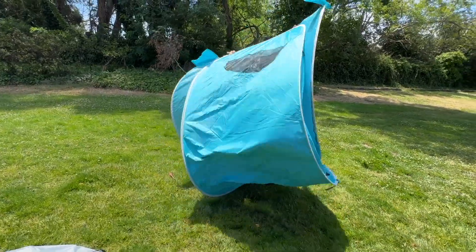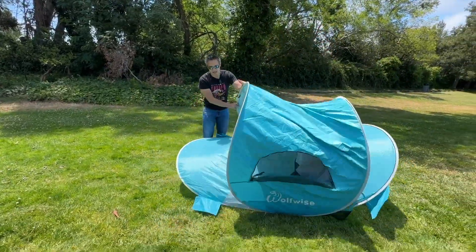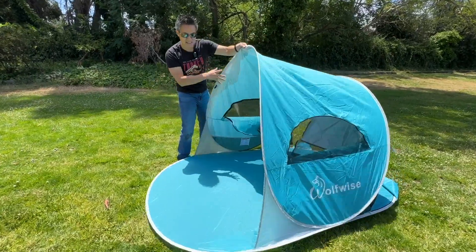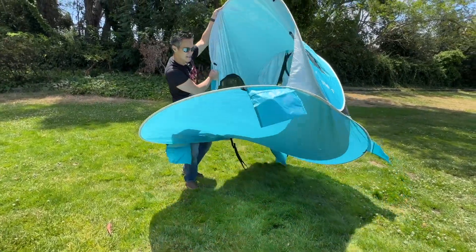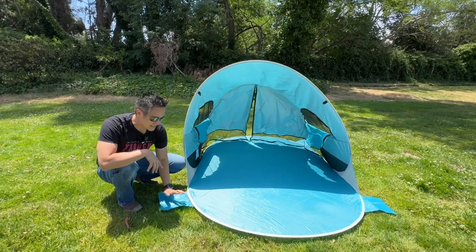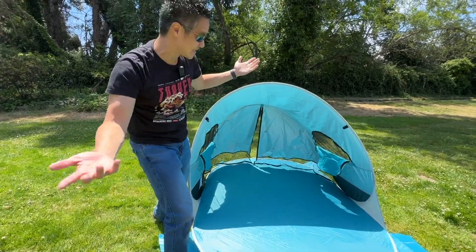And that is it — the tent is now expanded. You just want to find out where the bottom is. This is the Wolf-wise tent. You got some zippers. This is pretty much the tent. You got sandbags to put sand in, but that's done. Literally seconds.